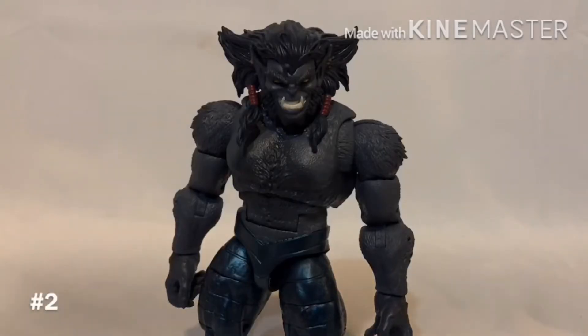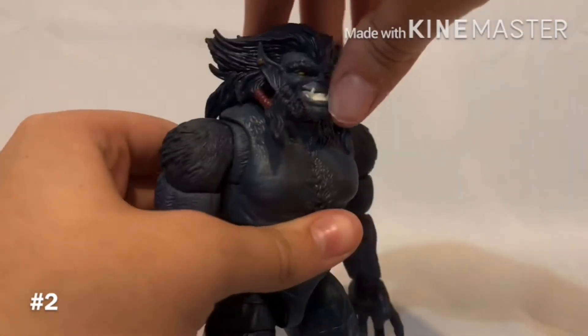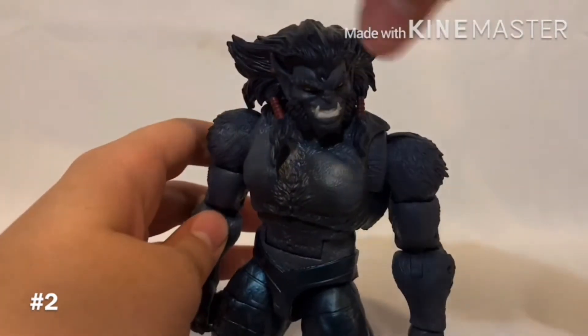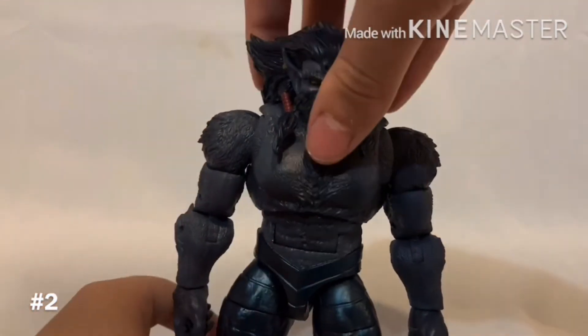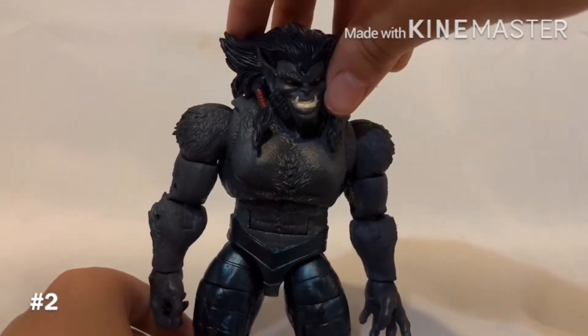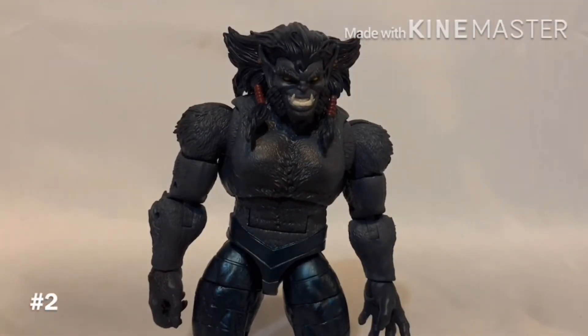I know this might be an unpopular opinion, but coming in second place is definitely Dark Beast. I love this guy a lot — he's a lot of fun. The articulation's really great, although it is unfortunate that you can't really get him to look up too much, and every time I rotate his head he gets stuck so I can't get a really nice rotation. His feet are kind of tiny so he has trouble standing. But I think the figure's really nice and Dark Beast is a really cool character, so you should definitely get him — I'm sure he'll be one of the harder ones to find.